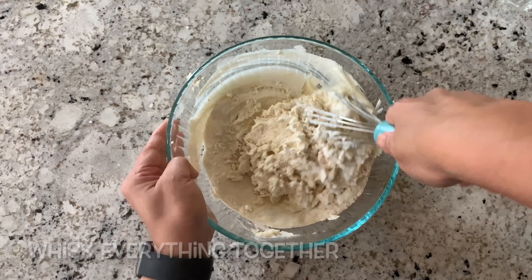Now rest the batter for 15 minutes. Because we are using semolina, it helps the semolina soak up the water. We want this kind of consistency — it's more like a dosa or pancake batter. Then add half a teaspoon of baking soda and a little bit of water to activate the soda.